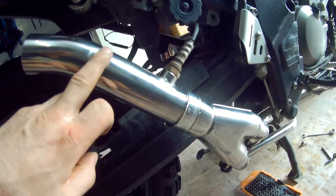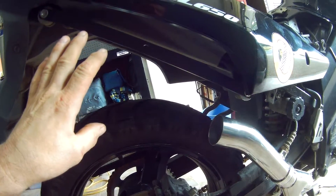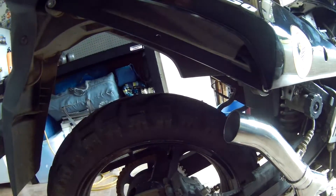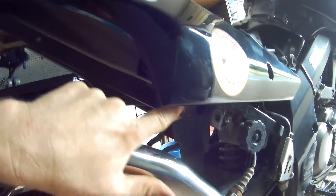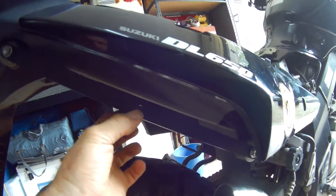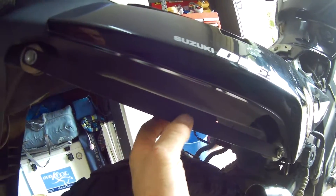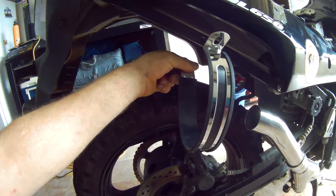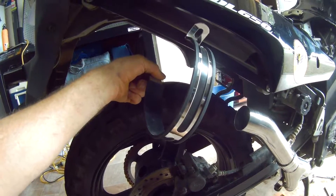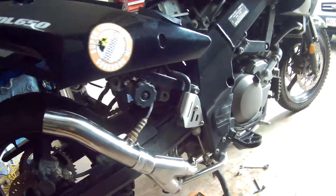I've got the next little pipe in there now. The last piece of the puzzle is the silencer itself — the muffler. With the standard exhaust it bolts on with two mounting points, so the Delkevic comes with a bracket. You just mount the bracket onto the standard mounting points and then you've got an extra hole — an extra nut and bolt — so you just have this strap that goes around the exhaust and bolts onto that bracket there. Let's go the last little bit.